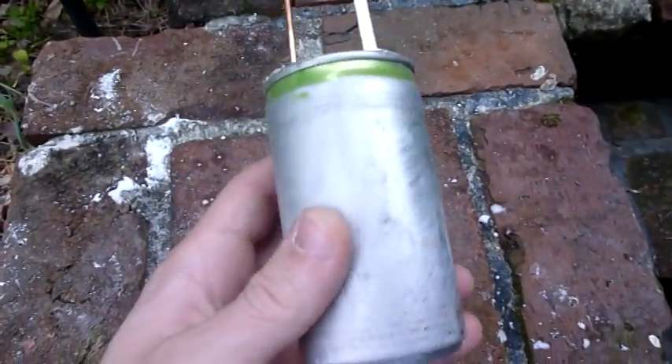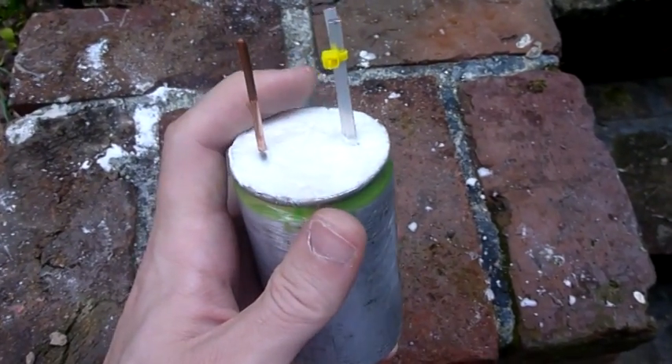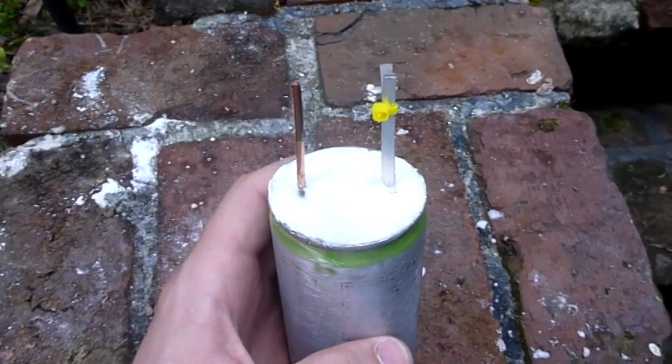Here we have the finished battery, sanded and with silicone at the top. Hope you enjoyed the video.